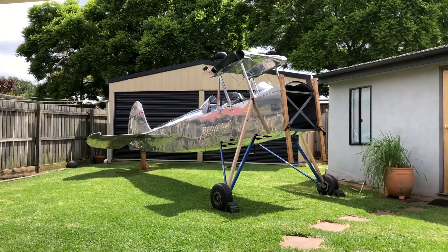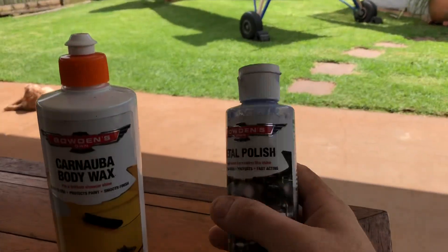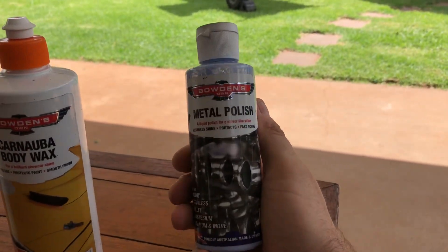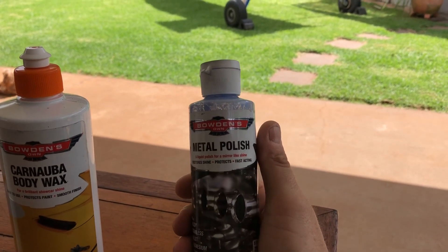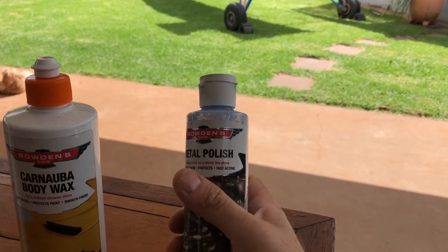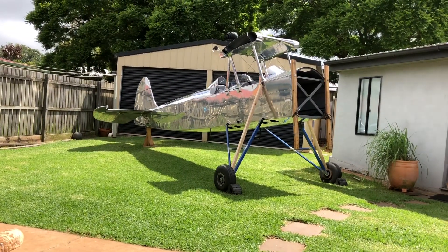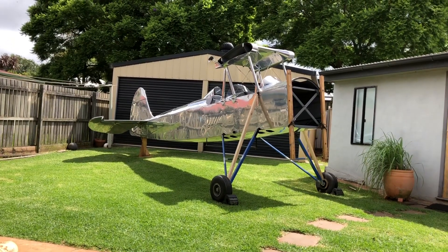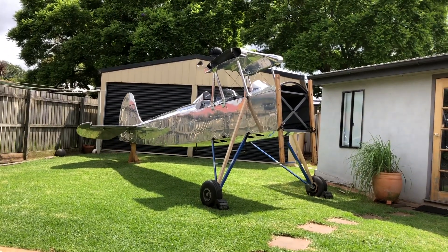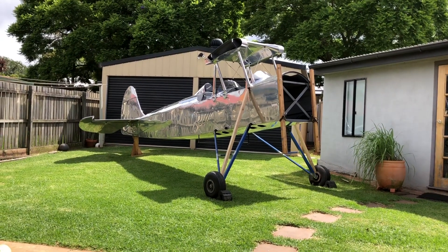All week I've been madly polishing after work. This is the stuff I've used: Bowden's Own metal polish. All of the metal pieces have been polished with this. I use a 10 inch orbital sander with a polishing pad for most of it, and then some bits I have to do by hand, and other bits I can use like a foam ball on a drill for the little bits.